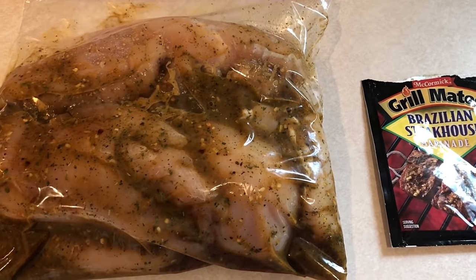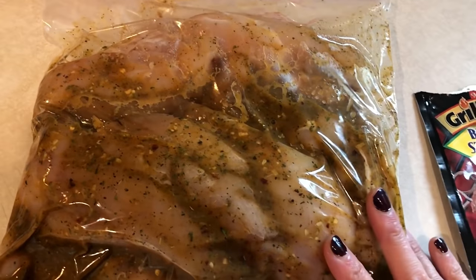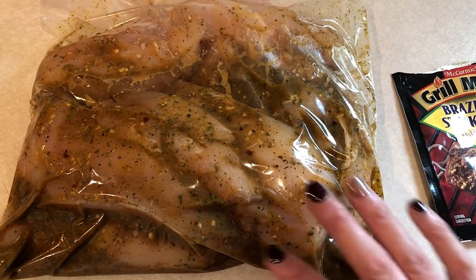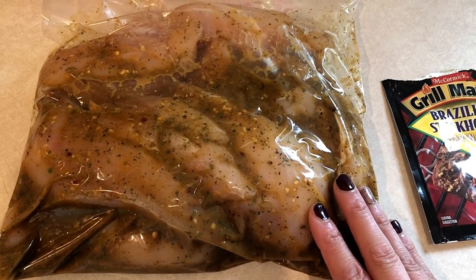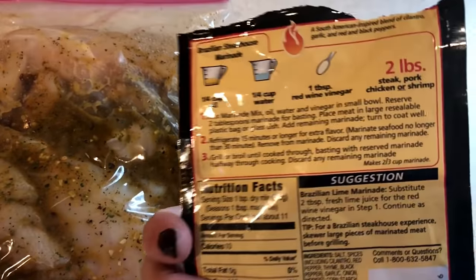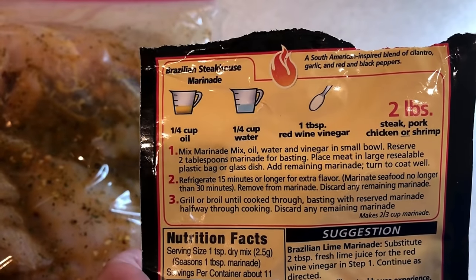I'm also prepping some dinner besides the vegetables I was chopping. I have some chicken I'll have for dinner tonight — I'll grill all of it and then use some in my lunch meal prep containers for a few days this week. This is a marinade I've never used before, so I made it according to the back of the bottle, using apple cider vinegar instead of red wine vinegar.